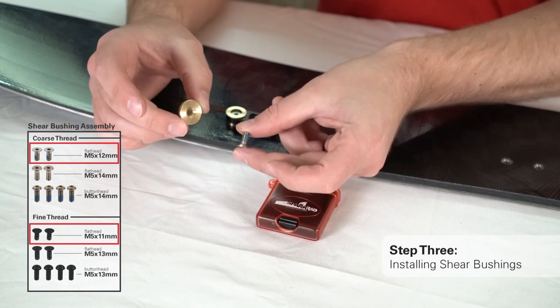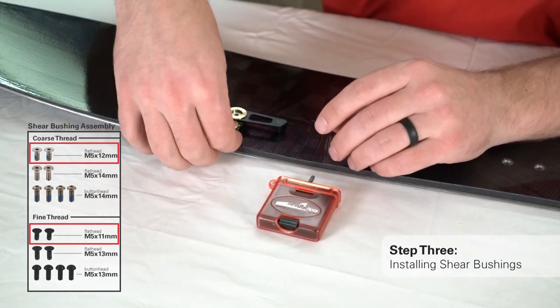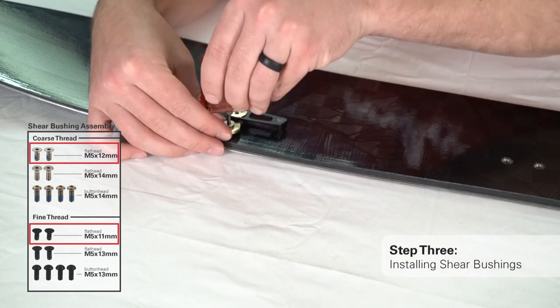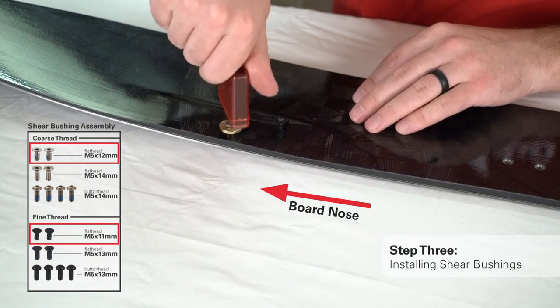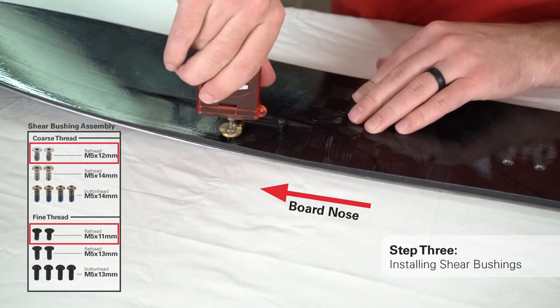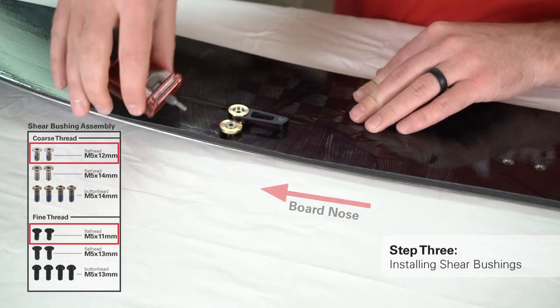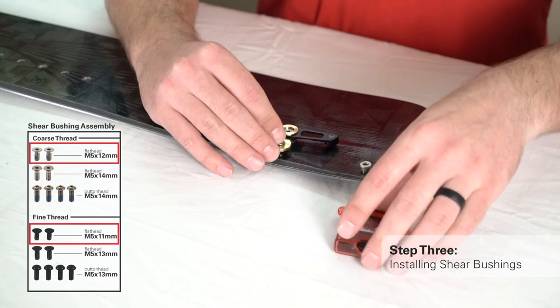Using the flat head coarse thread M5 by 12mm or fine thread M5 by 11mm screws, install both shear bushings on the right side of your split board using the insert closest to the board's inside edge. Repeat the shear bushing installation for the tail end of your split board.